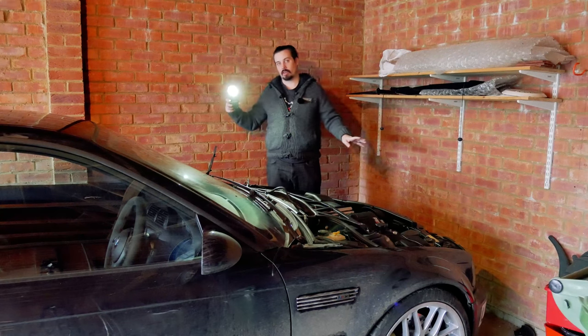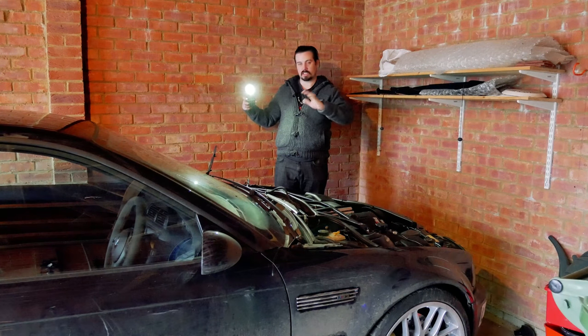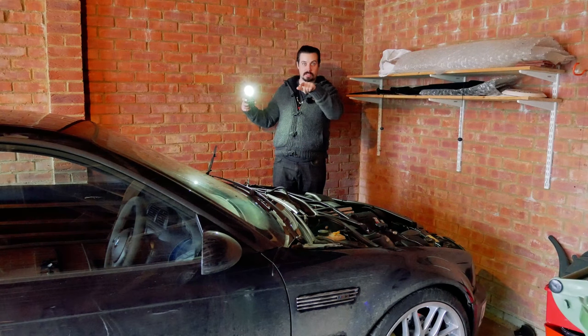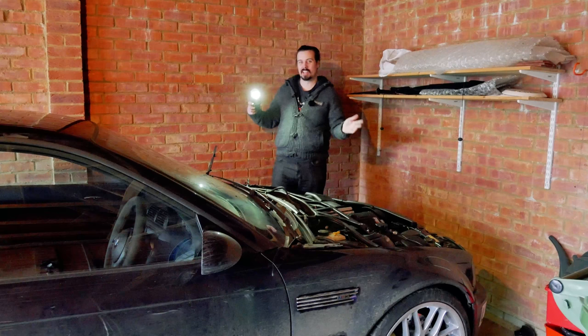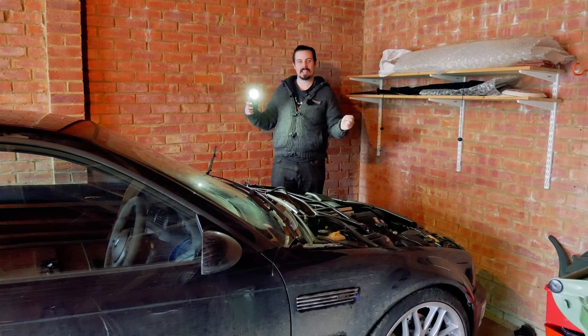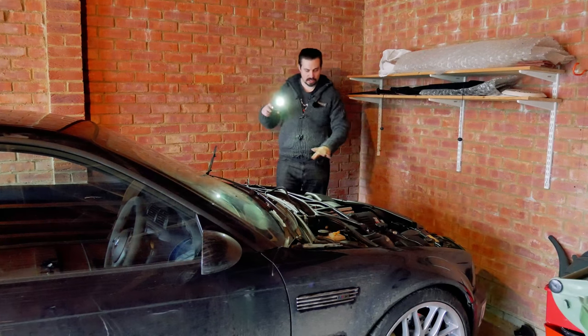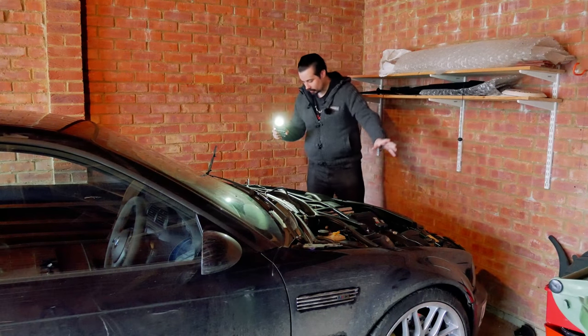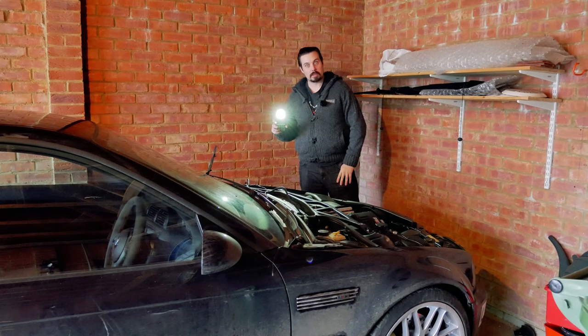I'm back in Sussex now. The M3 stays in here where it's nice and safe, as does the 35D which I will show you in a minute. You guys keep asking for videos about it — they're coming because it's now my daily driver. Because as you can clearly see here, this is now being stripped to bits.